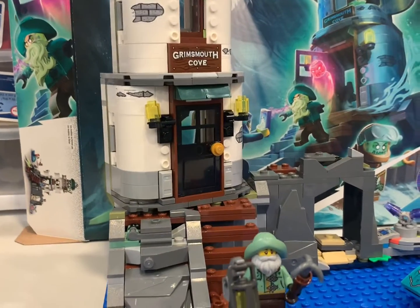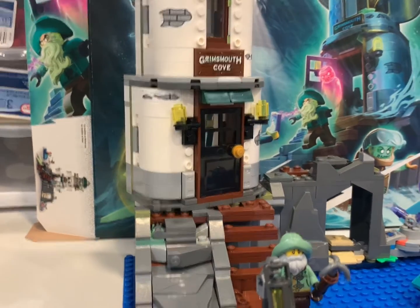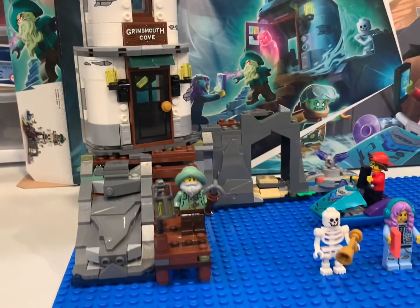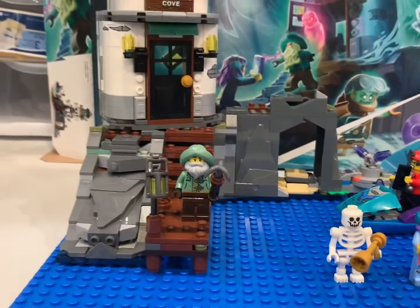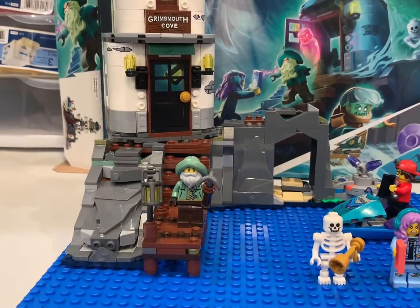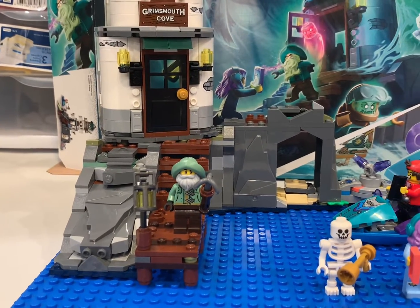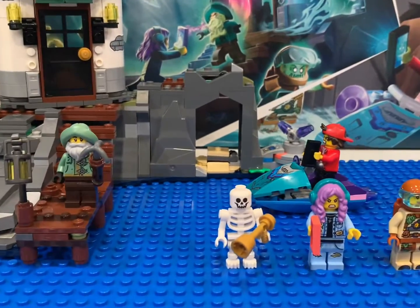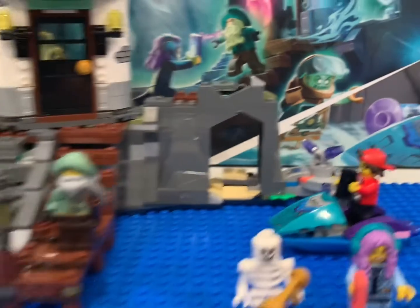Again, if you've seen some of my other Hidden Side reviews, I don't buy these for the app — I buy it for the set. This set I think cost $49 regular price. I think I ended up getting it for $32 off Amazon last year. I think this set's about two years old.